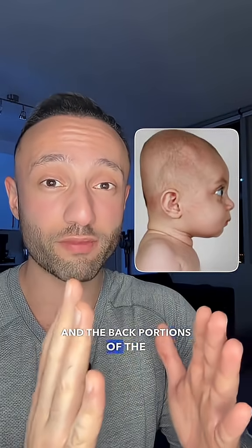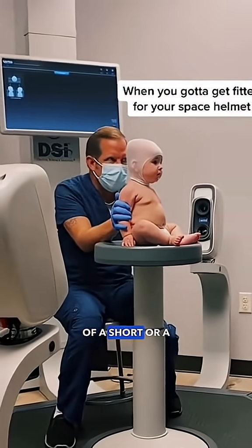For example, this is brachycephaly. It happens when the front and the back portions of the skull are too close to each other, giving the appearance of a short or flat head.